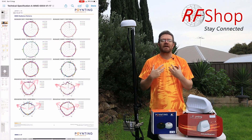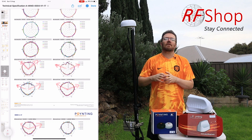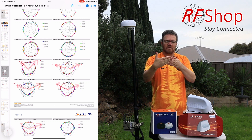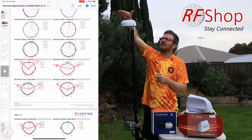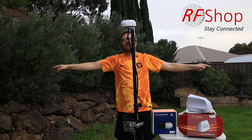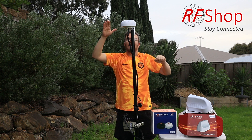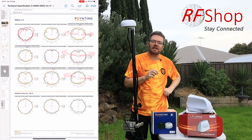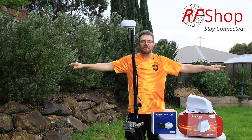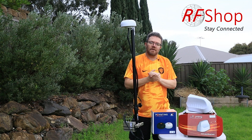As an antenna engineer, I want to highlight radiation patterns. I've seen people mount the antenna sideways, but it doesn't perform well in that orientation. The antenna is designed to radiate to the sides. However, looking at the data sheet closely, the peak isn't exactly on the horizon — it squints up a little. I favor the MIMO 3 slightly here because its different physical design means the pattern stays closer to the sides, whereas the MIMO 4 has more tendency to tilt upward.